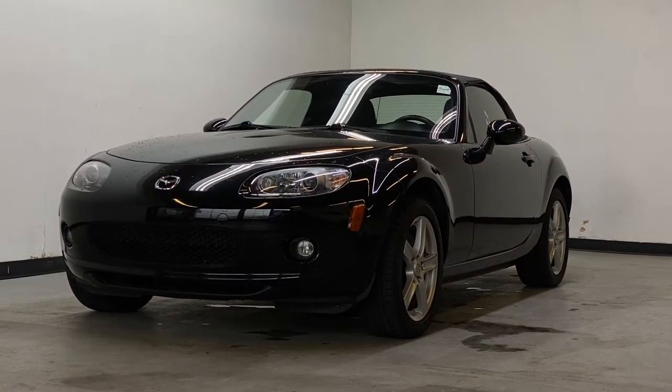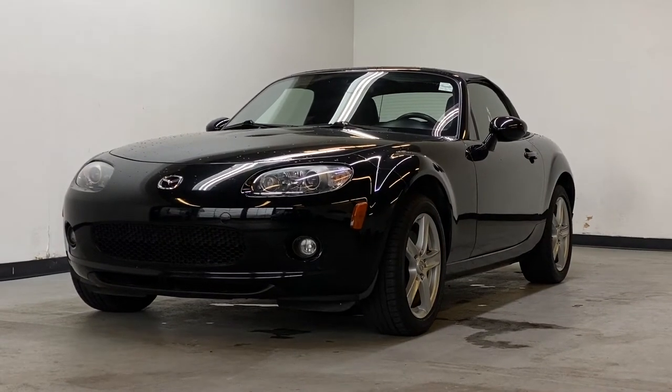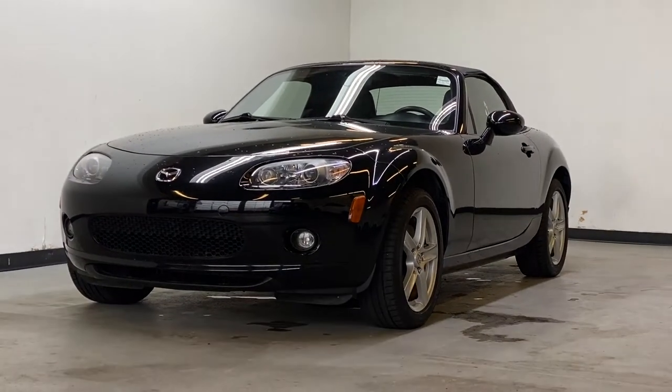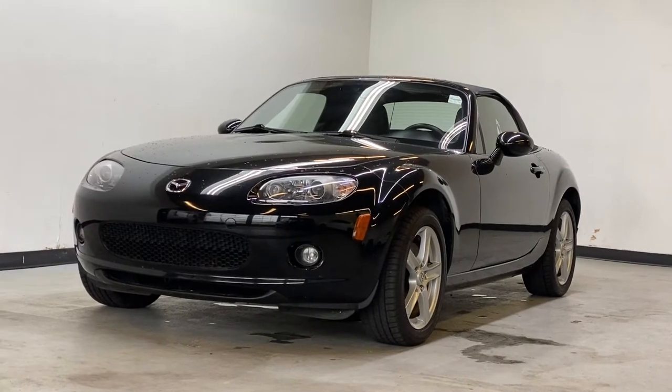Today we're taking a look at our 2007 Mazda MX5 GX. The Mazda MX5 has a two-liter four-cylinder engine and a five-speed manual transmission, and it is rear-wheel drive. Let's go take a look inside this soft top Mazda MX5.